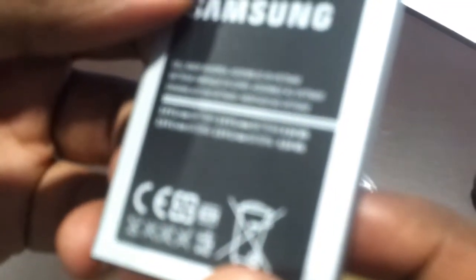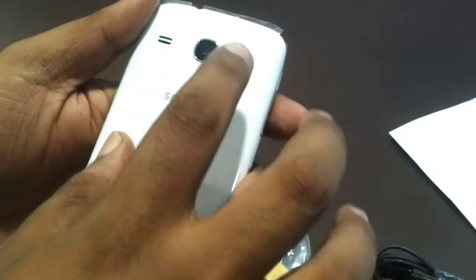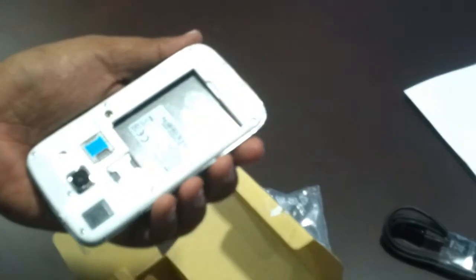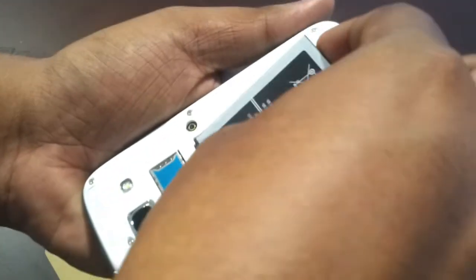Now let's remove the cover of the battery and have a look at the specifications. This battery is made in Korea and assembled in Vietnam — it's a 1800 mAh battery. On the back side of the phone you can see a 5 megapixel camera, the Samsung logo, an LED flash, and a speaker. There is also a memory card slot and a dual SIM slot.